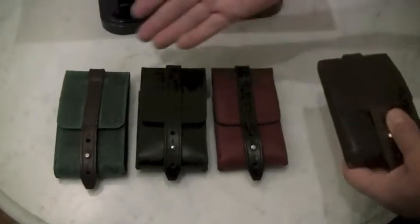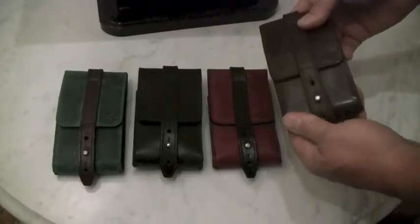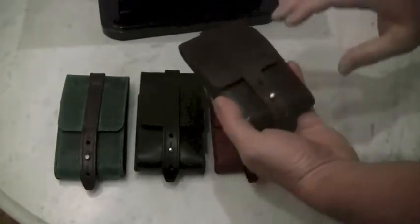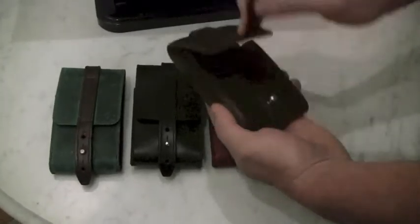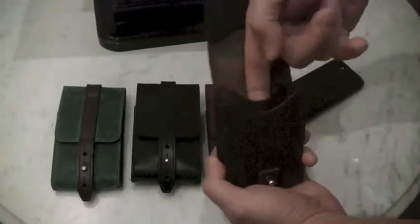These phone cases come in four colors, as you can see here: turquoise, black, red, and brown. This brown one I've been wearing for almost a year. It has an easy one-handed open and replacement of the phone — a great feature, you don't have to look down, you don't have to use two hands.